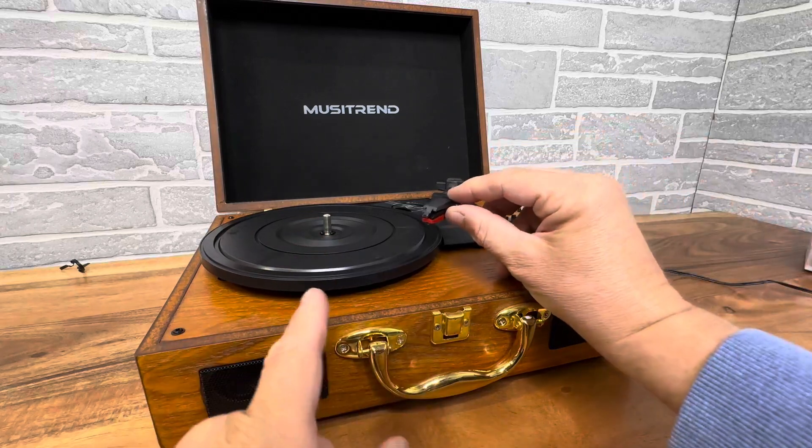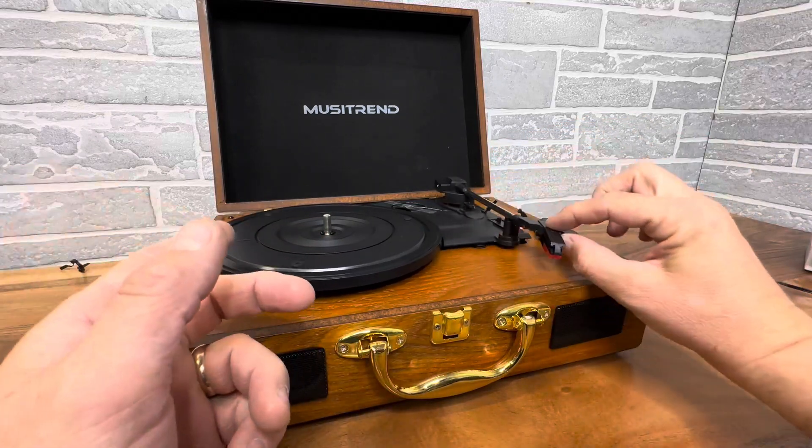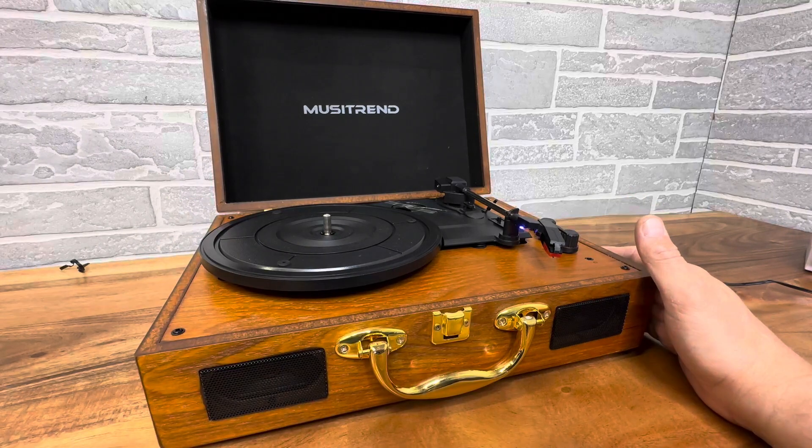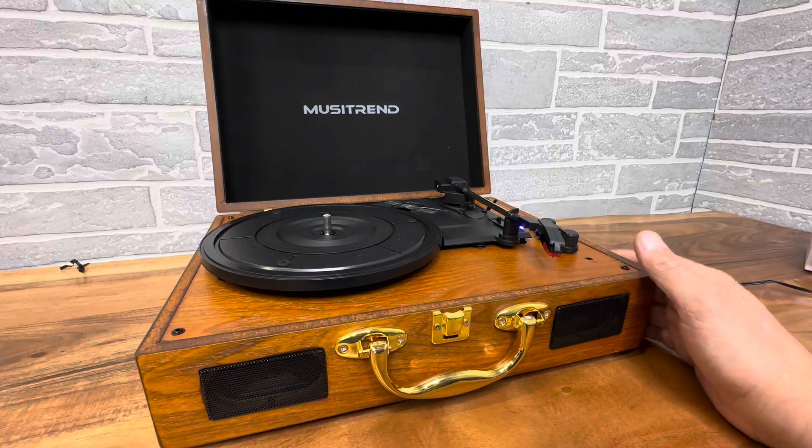Basically you lift this up, it's going to start spinning and you've got a record. I don't have vinyl with me right now, but I do have Bluetooth so I can show you what it sounds like. So there's the sound.